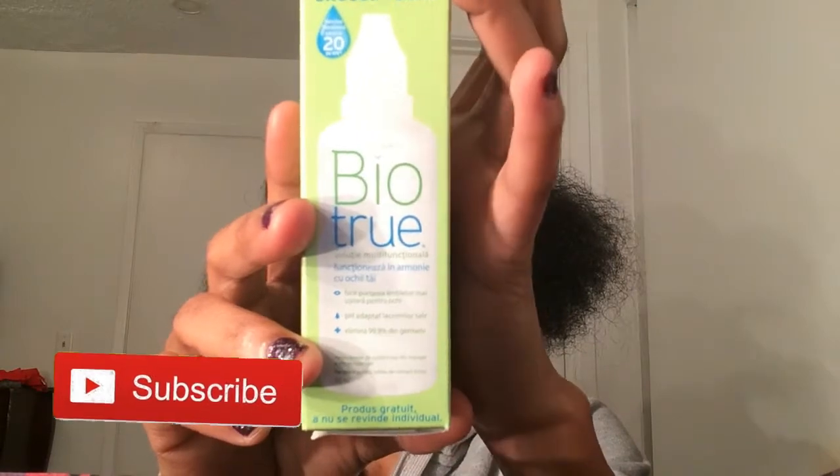They also send you a voucher for 10% off your next purchase. And this is the first time I have ever seen this — they actually send you your own contact solution. I know with the last pair of contacts I got, I had to get my own because I had run out, and they didn't send any. But this time they sent the BioTrue solution from Bausch and Lomb. It's very moisturizing. And it came with a contact lens case, which is in my bathroom right now.